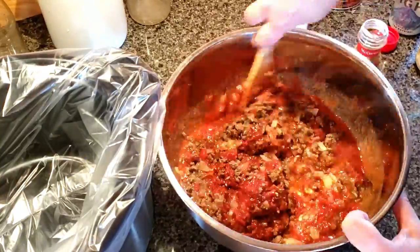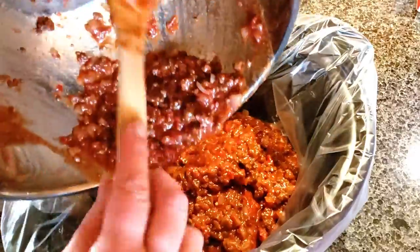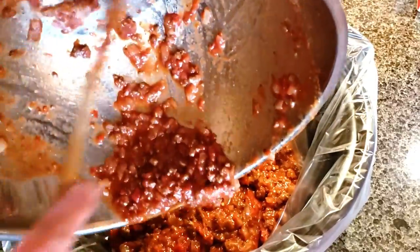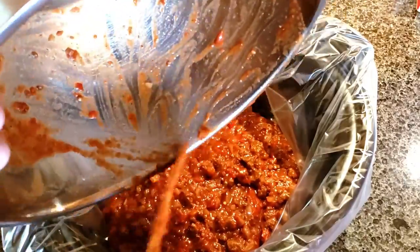Get that all mixed up and then just dump it in the crock pot. I know some people don't like those liners, but if you've ever had to clean out a crock pot, you'll definitely want to try those.